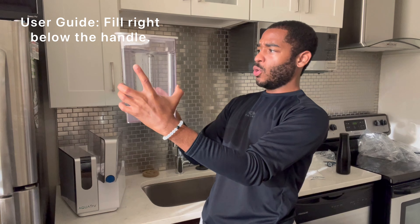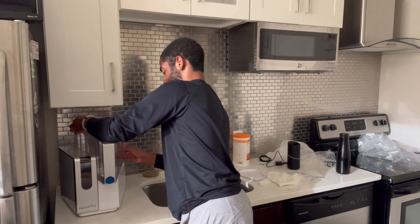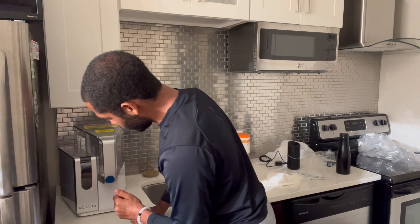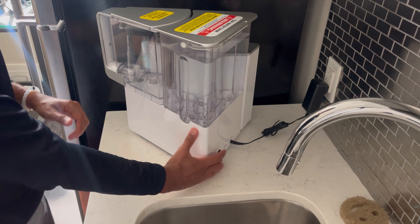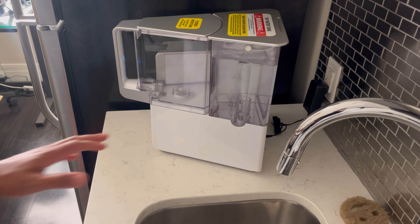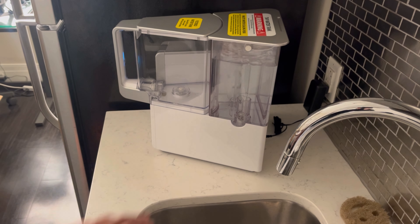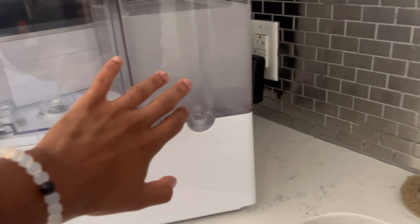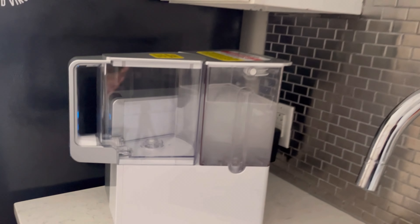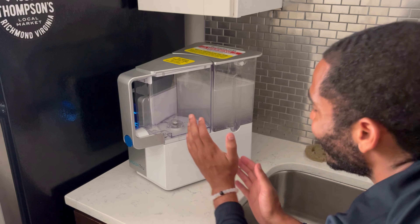I don't see anything that says maximum fill, so I think this is good enough. There's an on/off switch back here, so I'm just going to turn that on. I didn't have to touch anything — I'm assuming when you turn it on it automatically starts the filtering process. It's starting to get really cloudy, so I'm assuming it's doing its thing, and I'm just going to sit it there and wait for it to fill up.